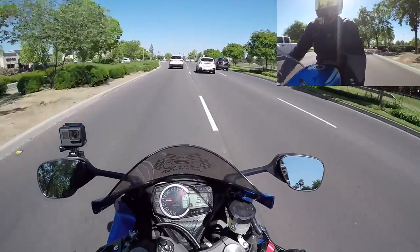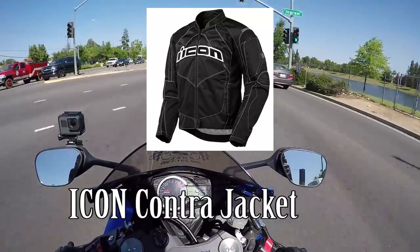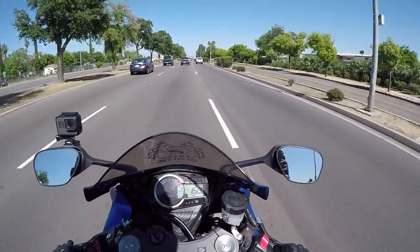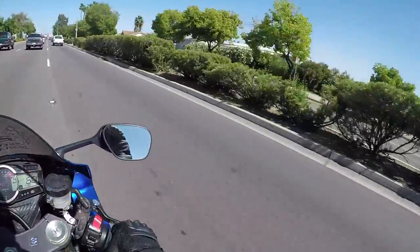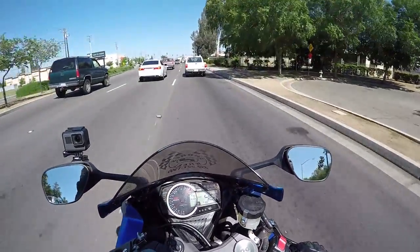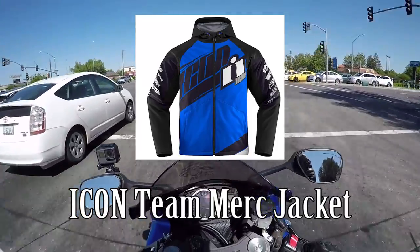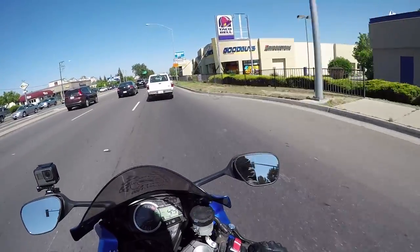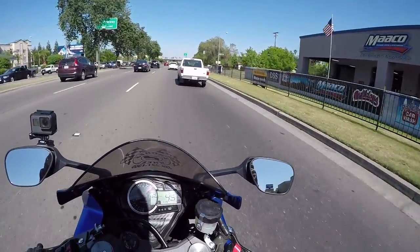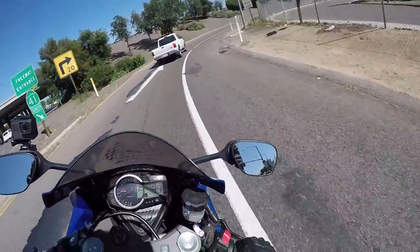It's kind of a nice day to ride. I wish I had a summer jacket — I should probably get one soon. I'm torn between two jackets. I used to have the Icon Contra, which I'd call a three-season jacket. There's also another one I can't remember the name of — it's like 'Team' something, it's the one Dink Willie has. I'd get it in a different color. It's like Team Overlord or something, about 175 bucks on Revzilla. The Contra is like 225 if memory serves.